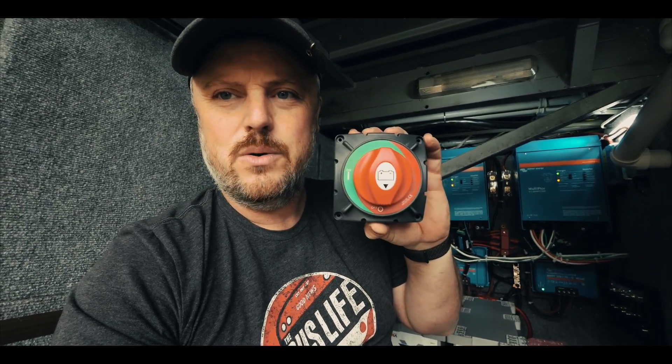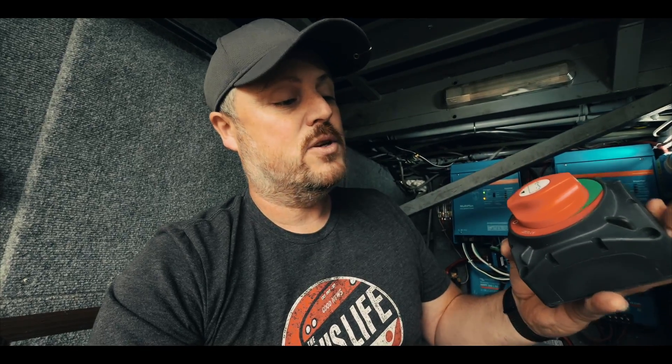Another piece of this puzzle I've changed is I'm adding a new on-off switch. This on-off switch here is rated for 600 amps continuous — the last one I had was only rated for 200 amps, so this is a much bigger and better unit. I'll put the link for this in the video description so that if you need to get a bigger one, you can as well.